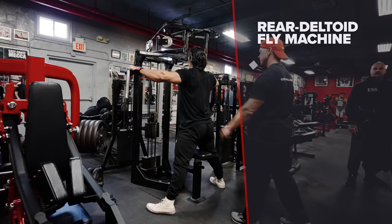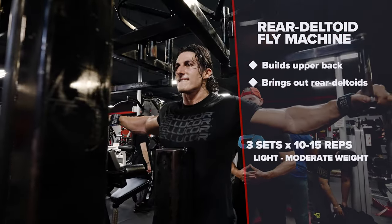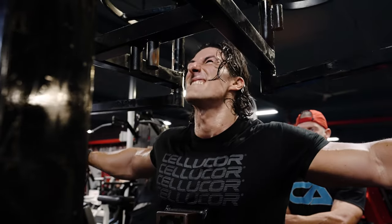On back days we also like to incorporate rear deltoids. So we're going to the fly machine and we're going to do three sets of 10 to 15 repetitions to bring out those rear deltoids.